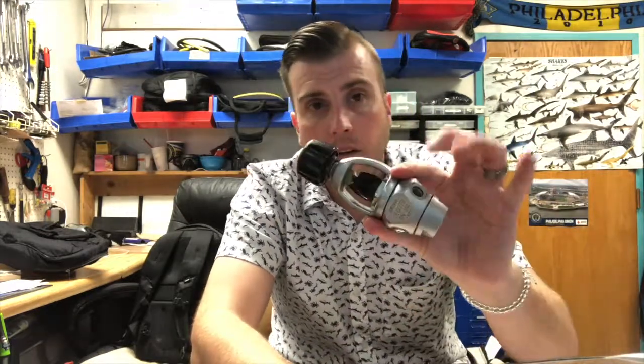Hi everyone, welcome to the Underwater World YouTube channel. I'm Jeff and I'll be walking you through how to service a scuba regulator. In this video we'll only be talking about the first stage, but in future videos we'll continue on with the second stage and complete the entire overhaul of this regulator until it's complete. Today we'll be working with an Aqualung Titan regulator.